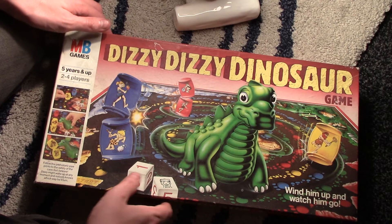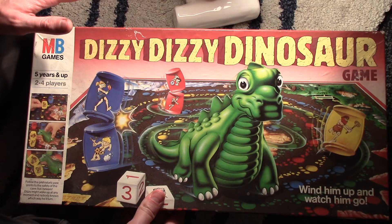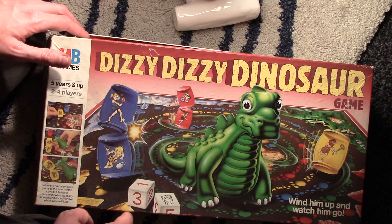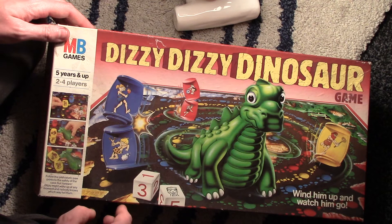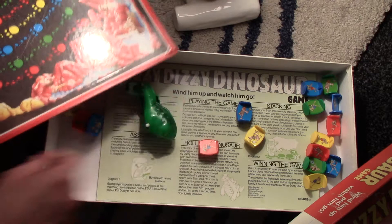My memories of Dizzy Dizzy Dinosaur: at the end of the school year, when everyone was able to bring in their own toys, someone would always bring in Dizzy Dizzy Dinosaur and everyone would go 'oh my god, Dizzy Dizzy Dinosaur' because everyone wanted it and no one had it, apart from probably one person. And then no one would actually read the rules or know the rules — we would just kind of get everything out and just piss about with the dinosaur. No one would ever play it properly.